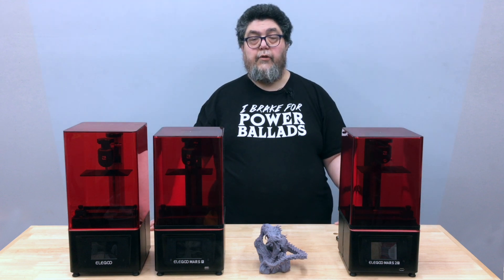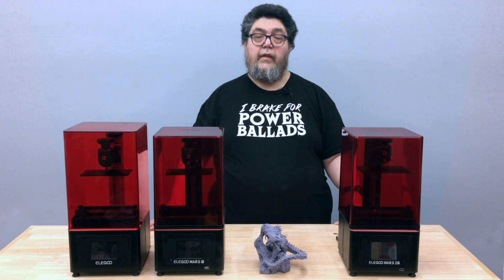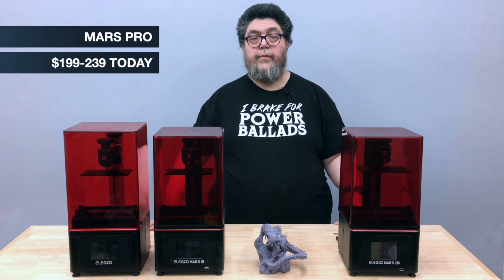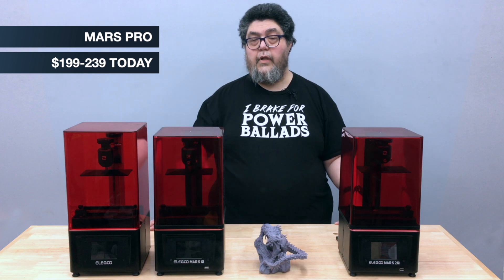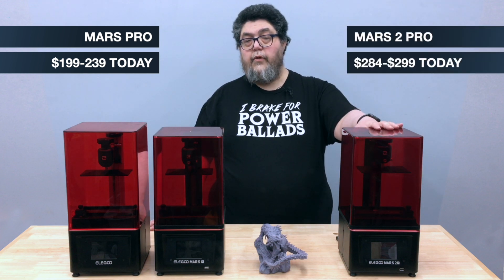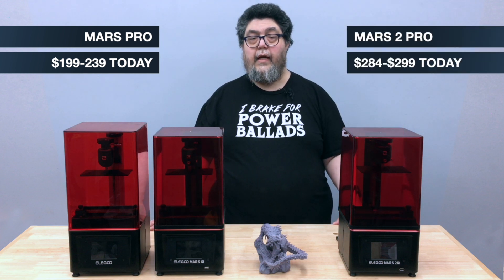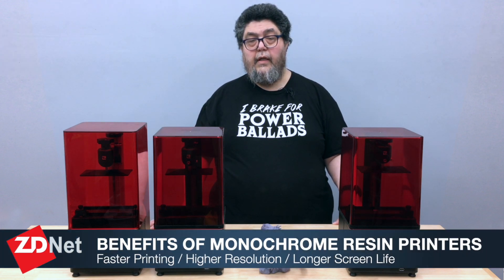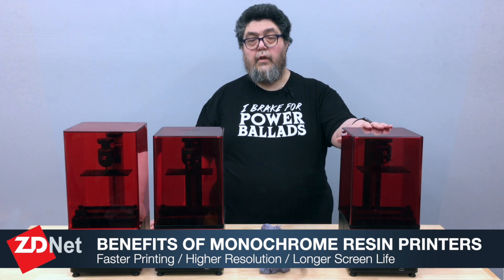Pricing and availability for this class of machine tends to vary. These printers have a tendency to show up on Amazon and on the vendor sites, sell out, and then become available again. Right now the RGB Elegoo Mars Pro is about $200, while the Mars 2 Pro is about $300. If you can go the extra $100, it will be well worth it. For resin 3D printing, the result is clear: if you can afford a monochrome printer and can find one to order, get it.